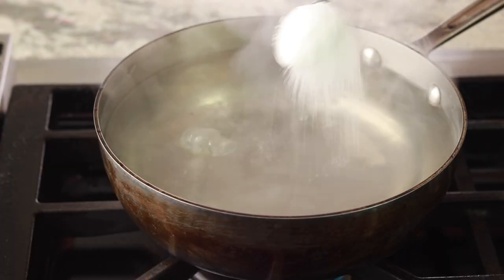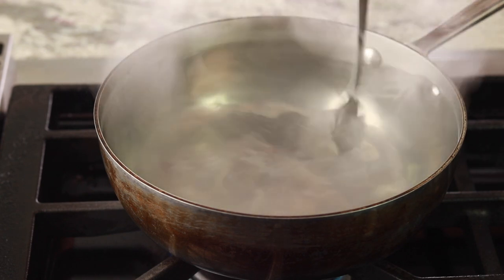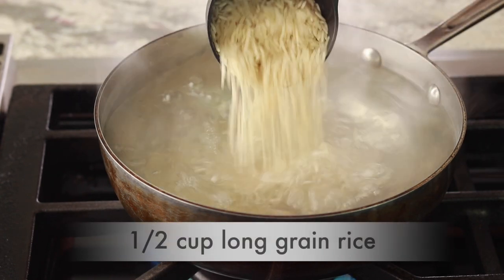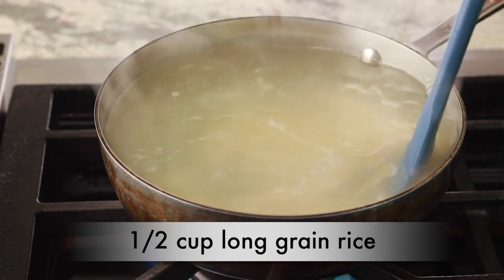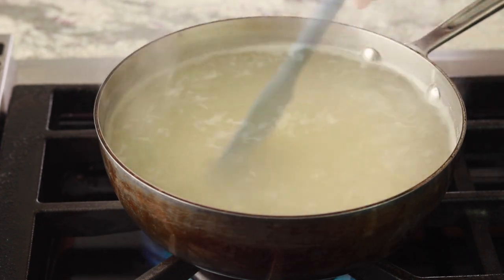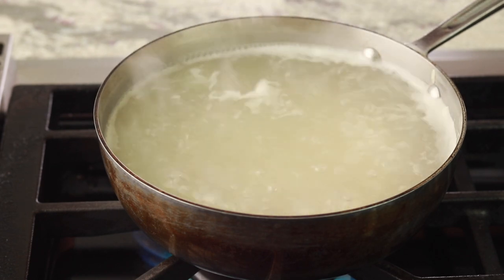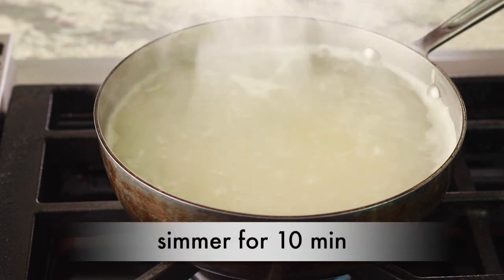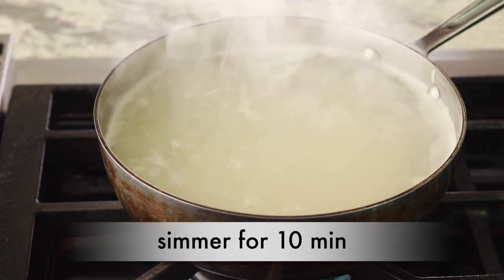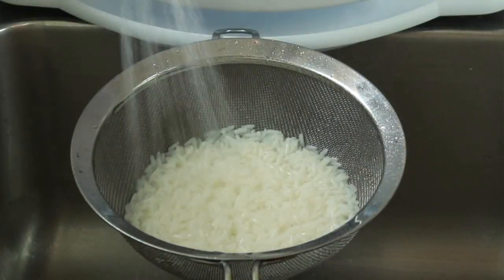Bring a medium pot of water to a boil. Add a generous pinch of salt and stir to dissolve. Add half a cup of jasmine or basmati rice and stir occasionally for about a minute to make sure the rice doesn't clump up. Then reduce heat to maintain a lively simmer and cook uncovered for 10 minutes. Drain in a fine mesh strainer and rinse in cold water.